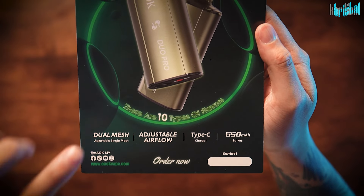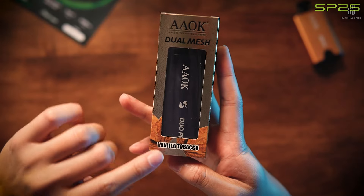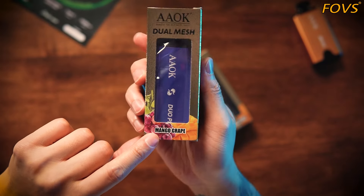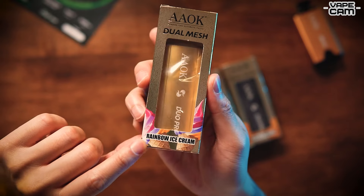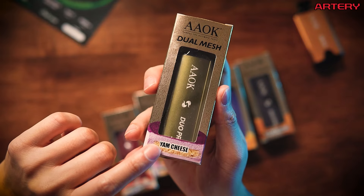Korang boleh adjust single ataupun dual. Adjustable airflow type C, 650mAh battery. There are 10 types of flavor. Flavor yang mereka ada - Vanilla Tobacco, lepas tu flavor yang kedua Mango Grape, ketiga grape apple, yang ini rainbow ice cream.